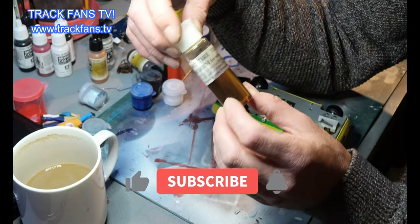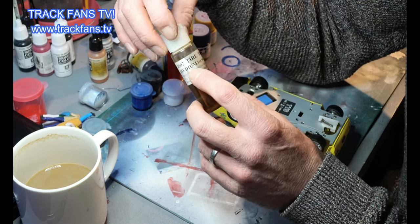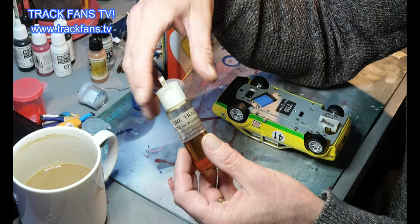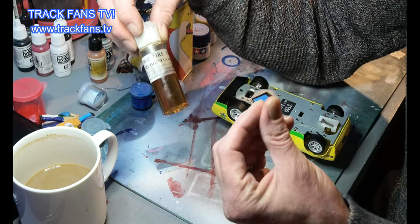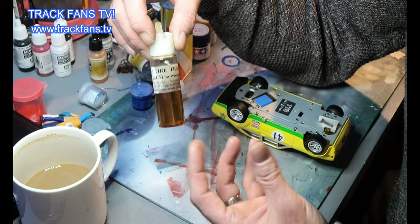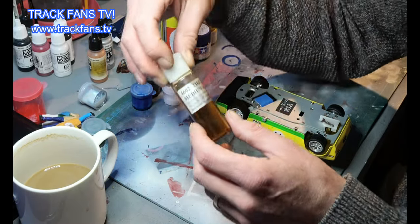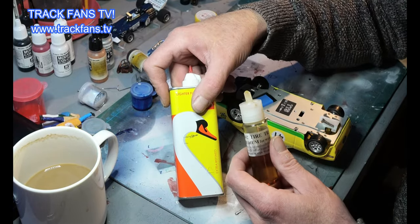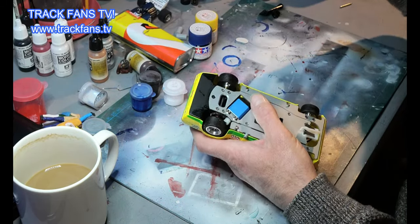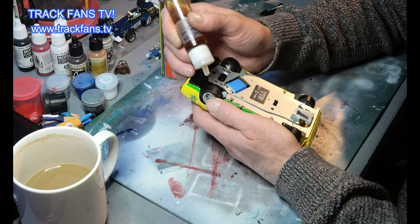First thing I'm going to use is some of this tire traction compound from NSR — you can get this from different places online. This is a medium strength for wooden tracks. You can get different types of solution for different tracks, different levels of stickiness. It's quite a sticky material — it's got a consistency like honey or syrup. Do not drink this! Just a little drop here and a little drop on this side — you don't need a lot.